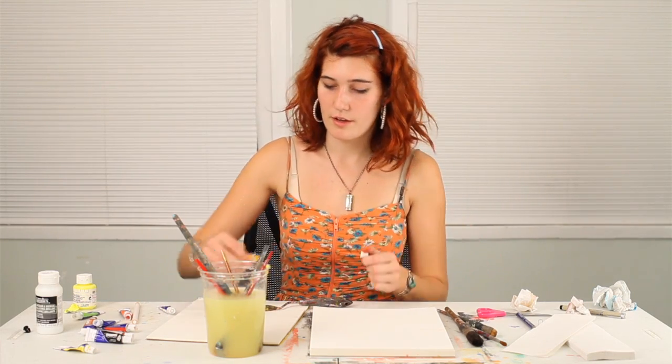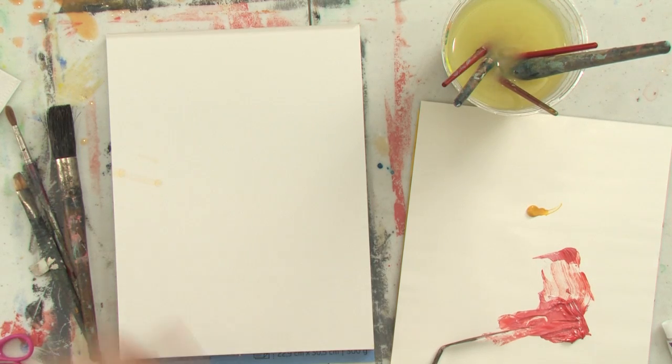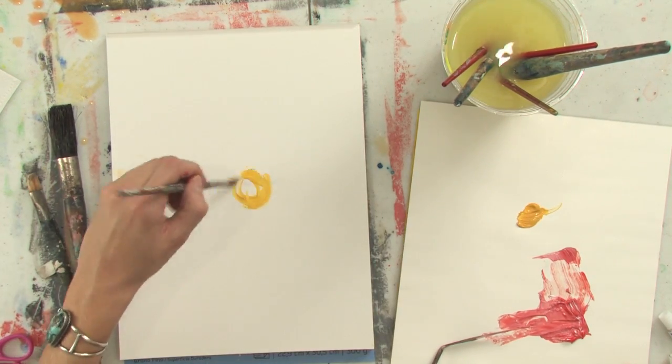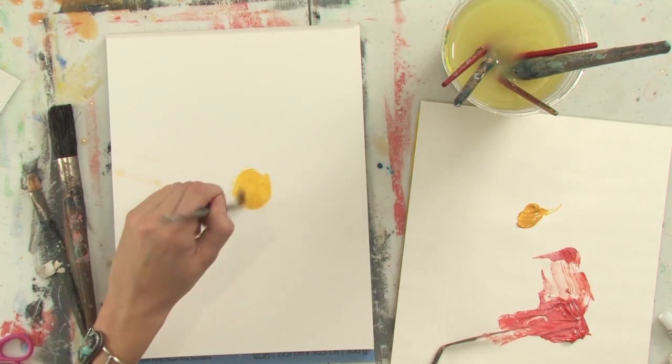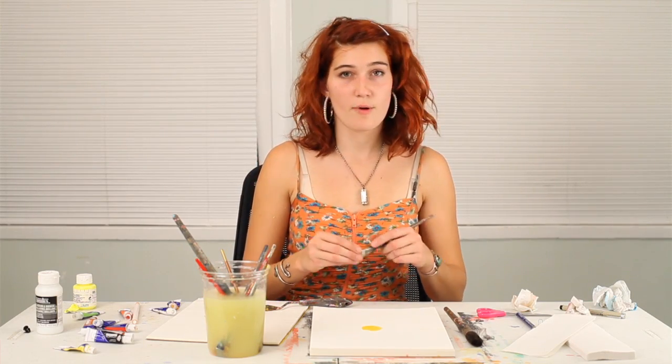Then choose a color for the center of your flower, and put a circle down on the page for the flower's center. Then take a dry brush.